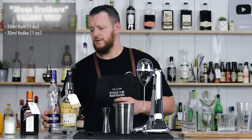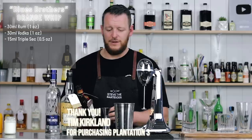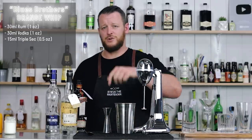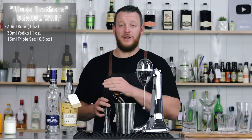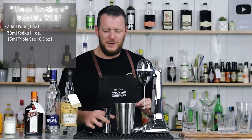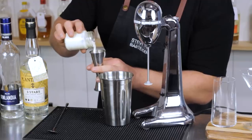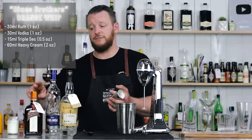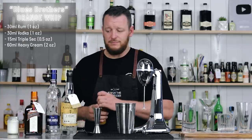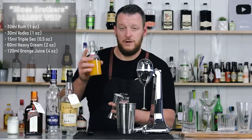Followed by a triple sec — I'm using Cointreau, so 15 ml, half an ounce. Thank you to Tim Kirkland for the bottle of rum and John G for the bottle of Cointreau. I'll leave a link to buy the back bar in the description below, but I've been spoiled — I've got too many bottles back there, but massively appreciated. Then we've got 60 ml, two ounces of cream. A lot of the recipes online don't actually feature the triple sec — they do have rum, vodka, cream, and orange juice, but we want some more orange flavor in there. Then we've got 120 ml, four ounces of freshly pressed orange juice.